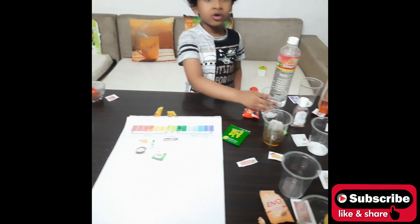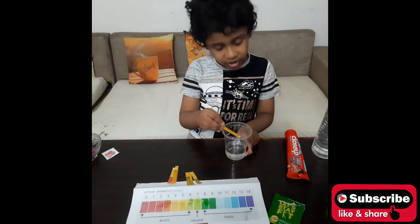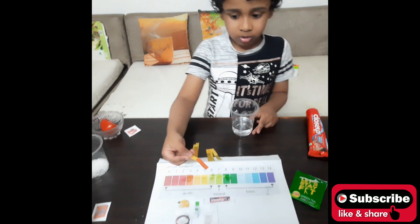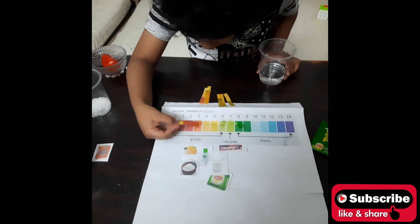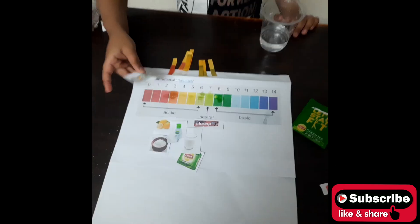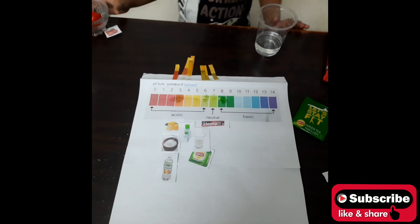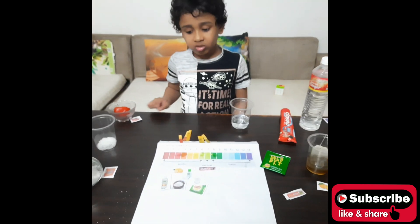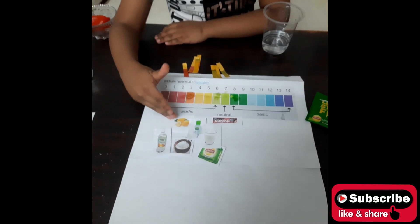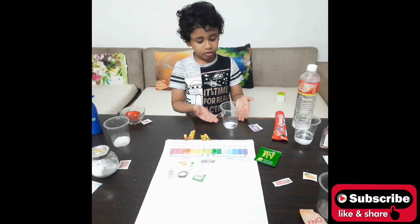Our next liquid is vinegar. We take a strip of Universal Indicator and dip it in. It indicates number 2 — very acidic. So instead of vinegar, you could choose lemon to drink.